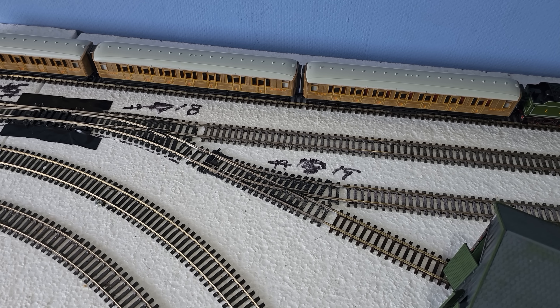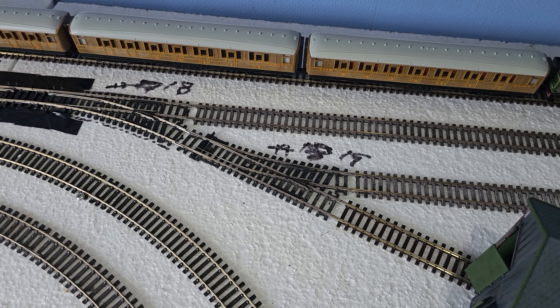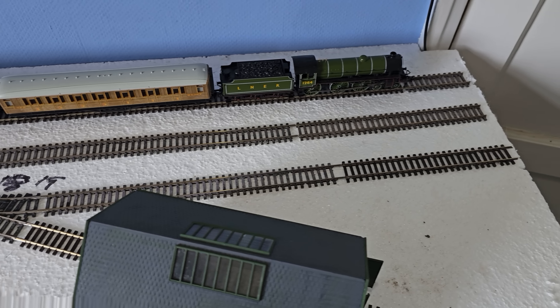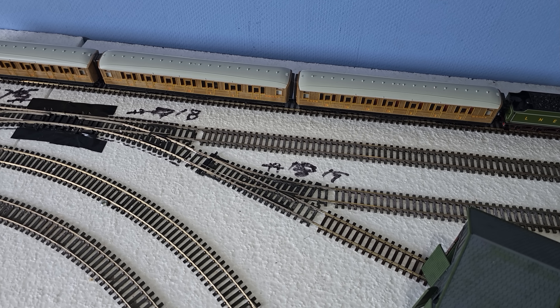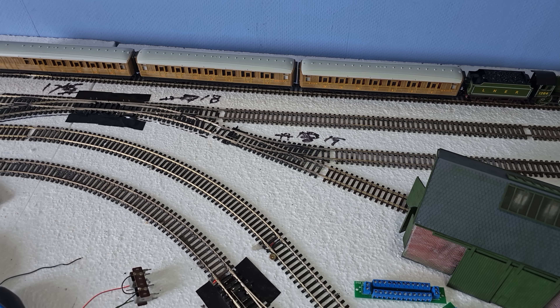In this video I'll show you fitting the last point motor, number 19, and that's to this point here, which I've decided to add in to give me a sneaky wee siding in here. I know I said in my last video that there would be no more changes to the track plan, but there you go. I just thought I'd squeeze this little siding in. Let's fit this last motor so I can get on to the next stage of building the layout.